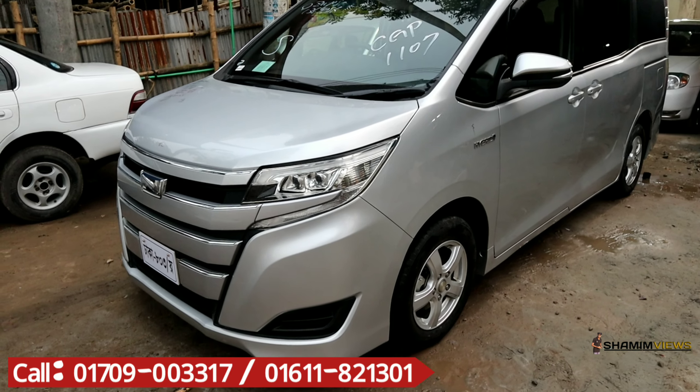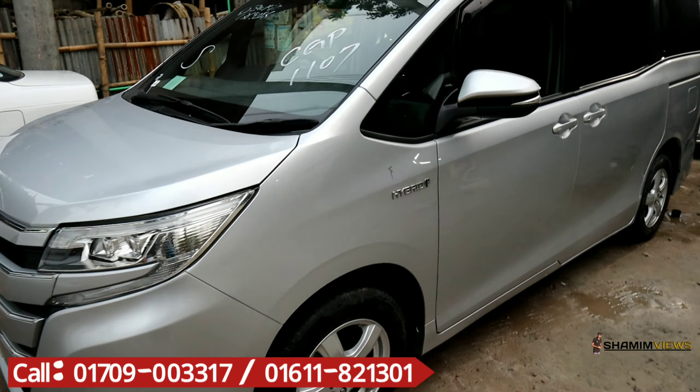First, let's look at this car. This is a 2008 model. This is a hybrid car — not CNG. This is not an original local registration car.